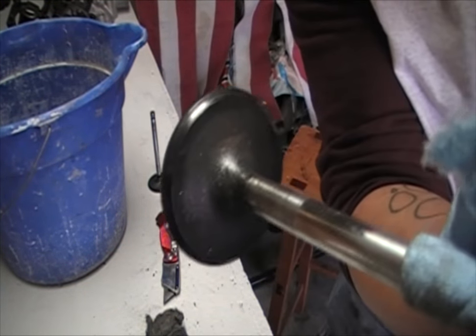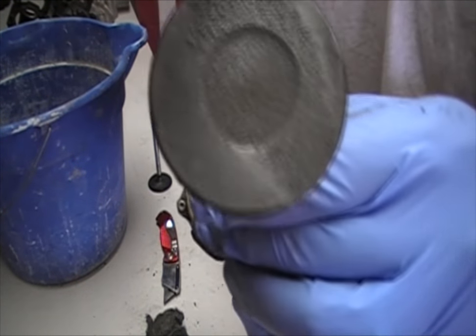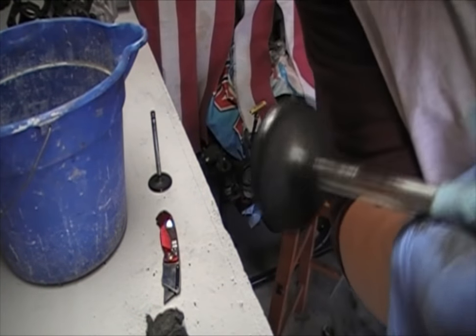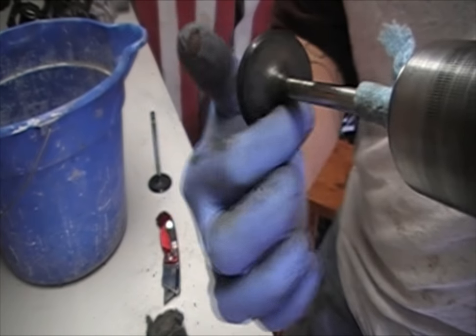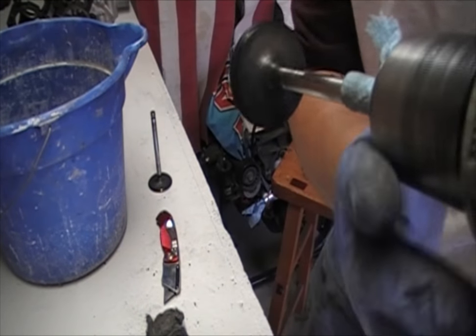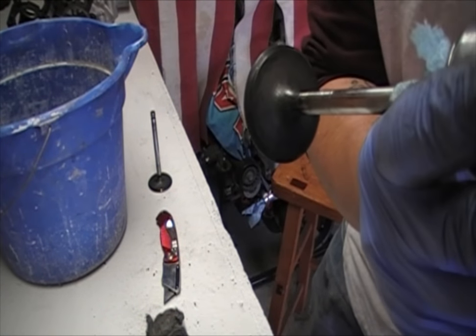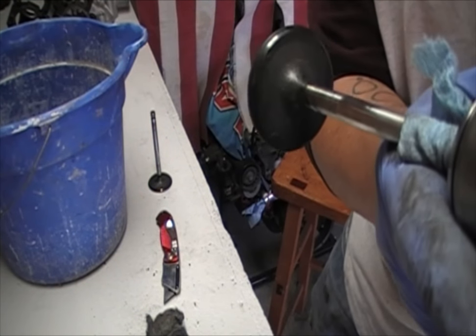Then assess where you're at. You can see we've come a long way from where it was. There's still some carbon on the bottom here, but for the most part the whole upper area here — I'm not sure what that's called exactly — but this area on top is looking really good. There's no heavy debris on there or anything like that, nothing to disrupt the airflow.